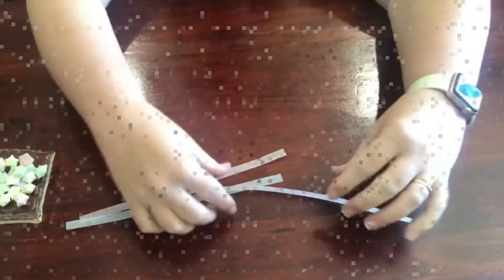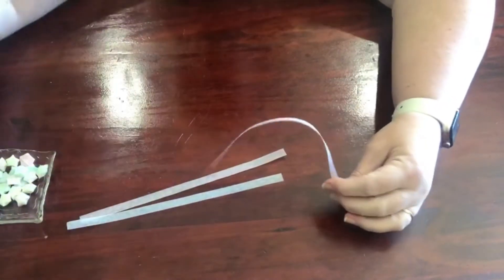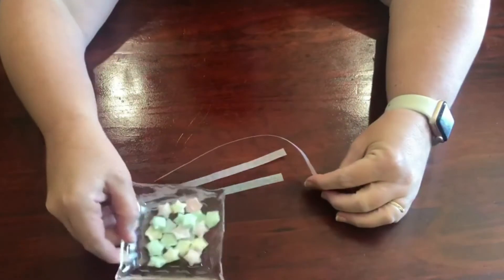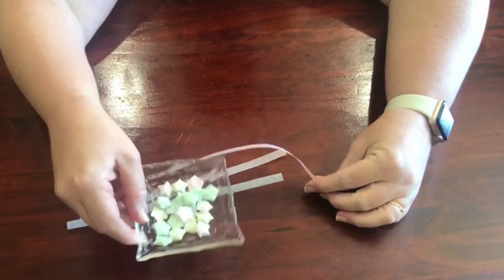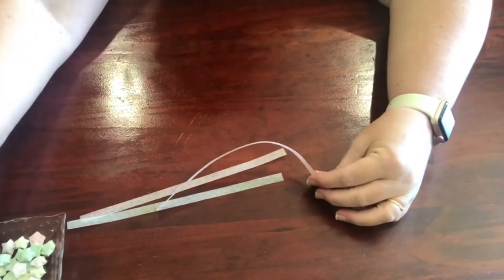All right, let's move over and watch my demo video. In your boxes you'll have your strips, and I'm going to show you how we're going to make our stars. As you can see I've been busy making lots of stars. Once you get the hang of it, it's actually quite easy.